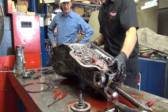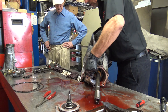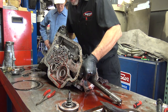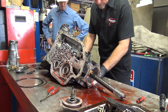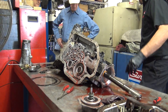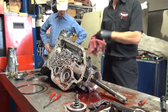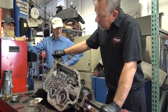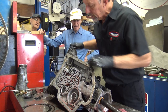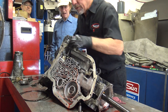Let's see if I can get most of this fluid out — there's a lot of fluid in these. Now I'll show you how this thing comes out of here. This is your manual lever, and it's kind of slick what they do here to keep this thing from floating around.